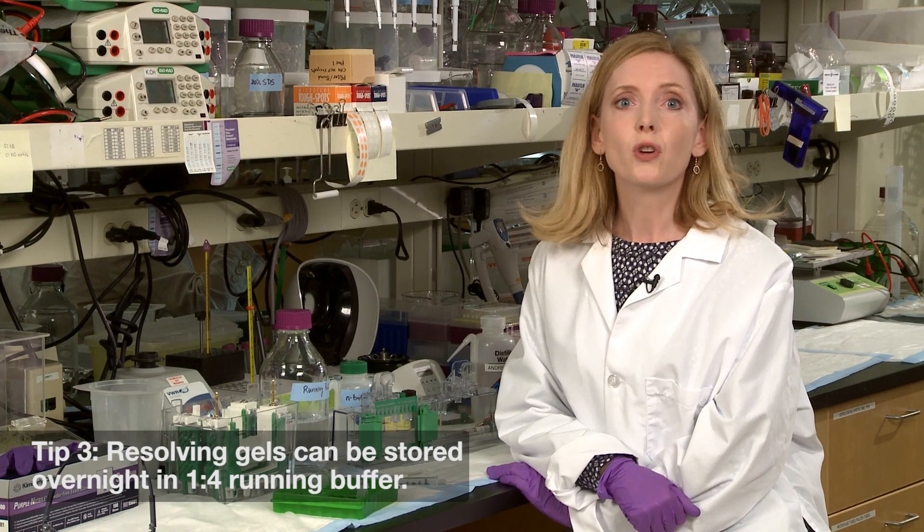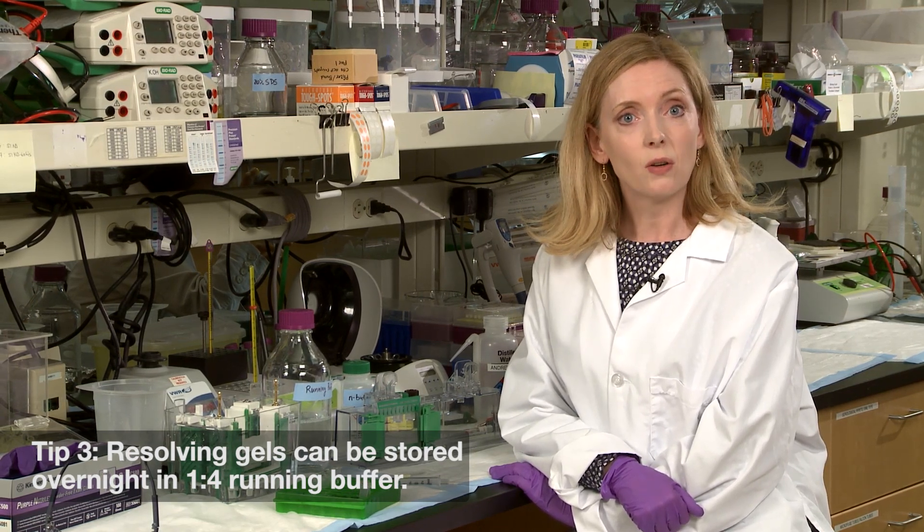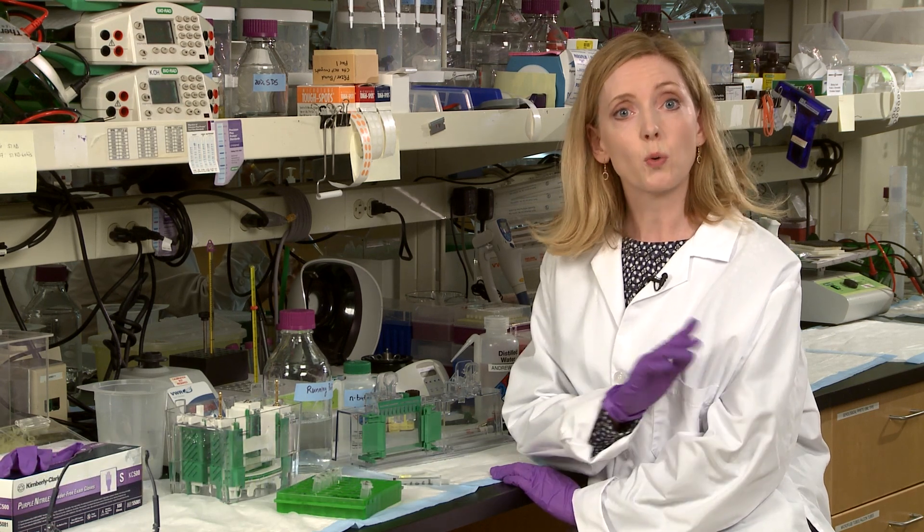Tip number three: you can pour your stacking and resolving gels on separate days. Simply place five mils of one-in-four diluted running buffer on the top of your resolving gel after washing away the overlay solution with deionized water.